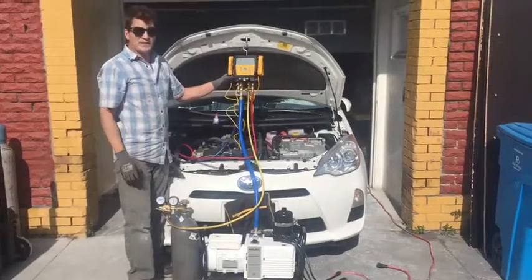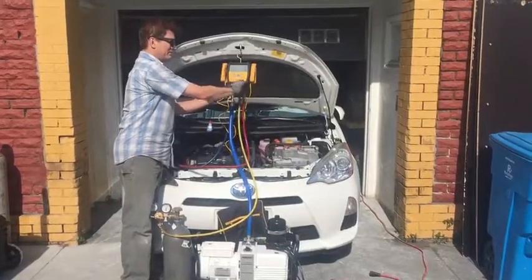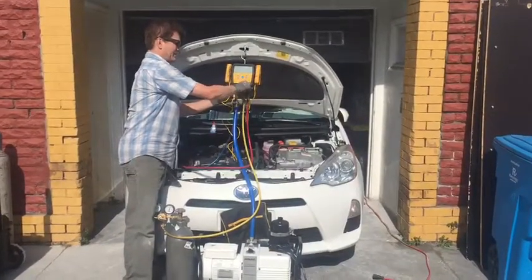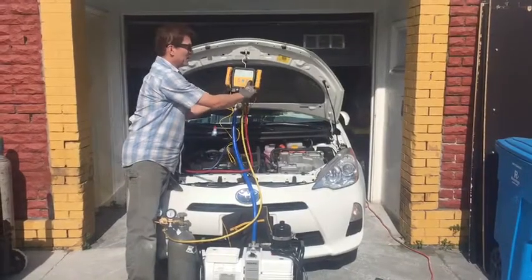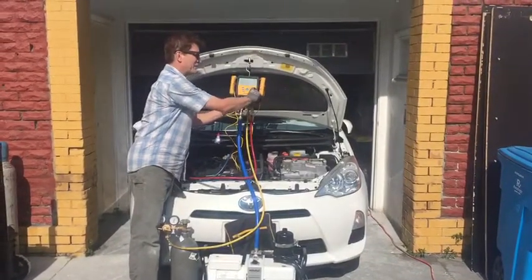Now we have 150 PSI in the system. Isolate the system, then come over to the button that says Tightness Test and press it — you'll see your gauge display change.